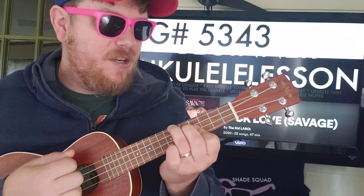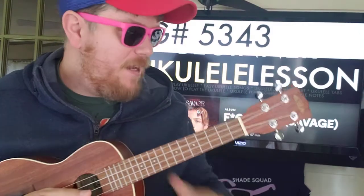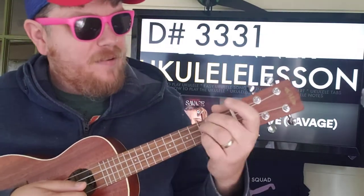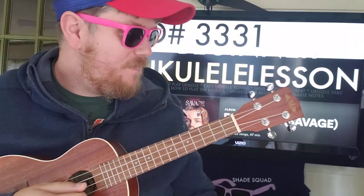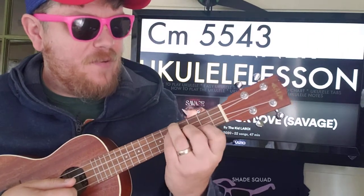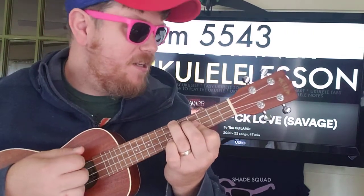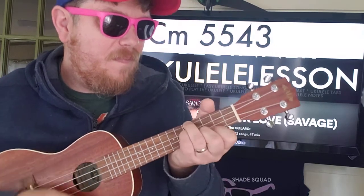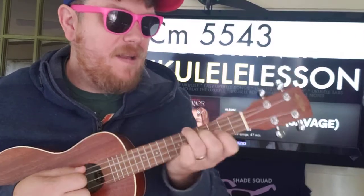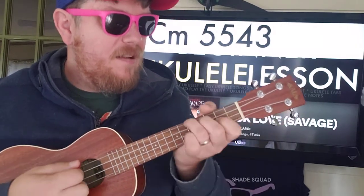The first chord is C sharp — you're going down, down, down. When you get to G sharp: down, up, down, up, up. D sharp is 3-3-3-1 — down, down. Then you're gonna do C minor: 5-5-4-3, and that's down, up, down, up, up.